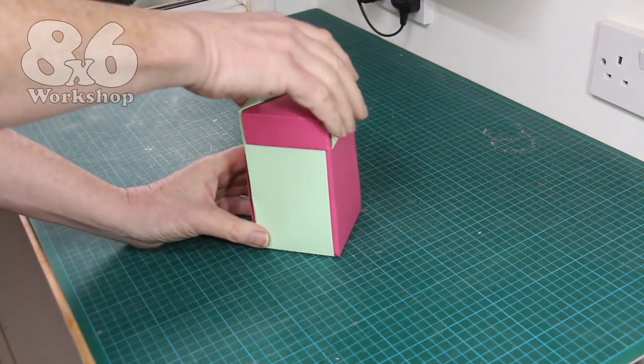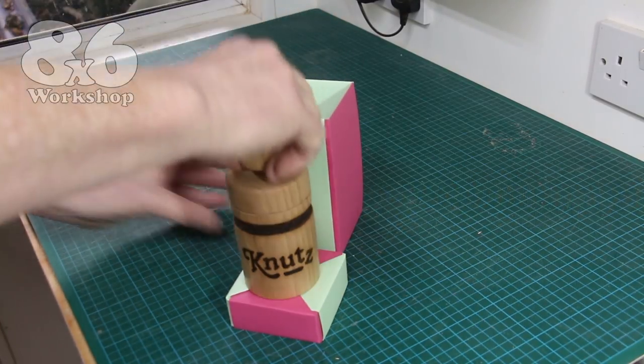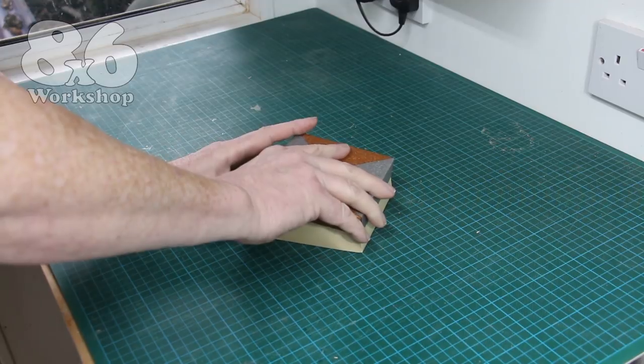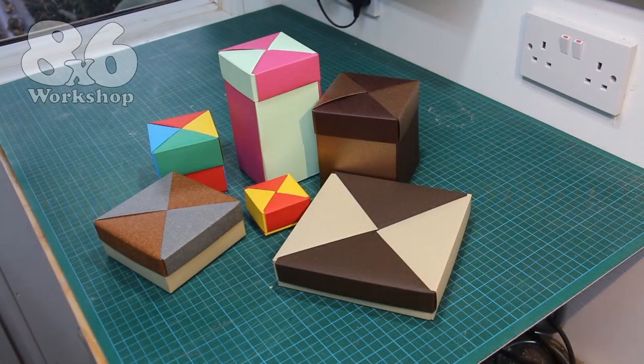Using a simple calculation there's also a way to produce square boxes of any size and height ratio that you need. So if enough people are interested I'll put together a video tutorial for that one as well — do let me know if that's of interest.